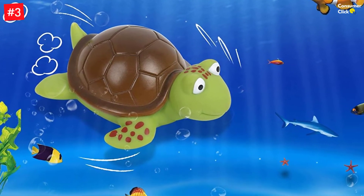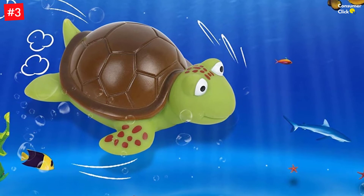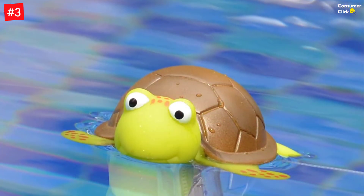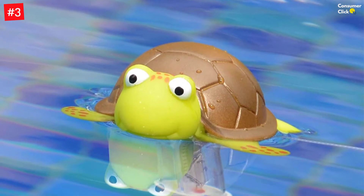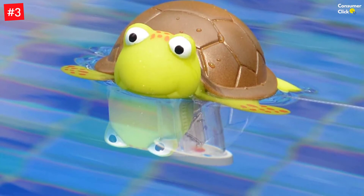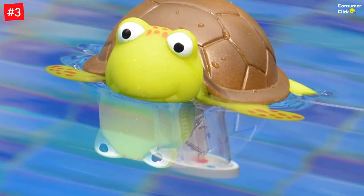Made for long-lasting use, the thermometer is durable, shatterproof, and capable of measuring temperatures ranging from 20 to 120 degrees Fahrenheit and minus 10 to 50 degrees Celsius. Suitable for paddling pools, hot tubs, baby pools, and large aquariums, this one is a must-buy.